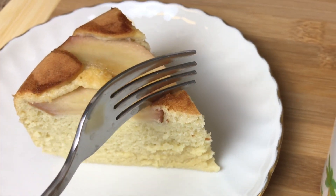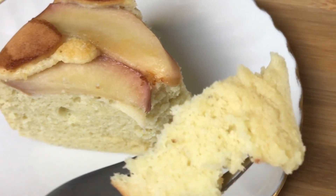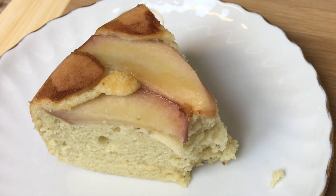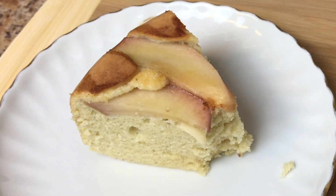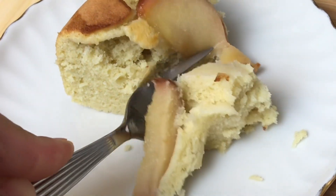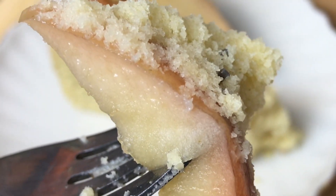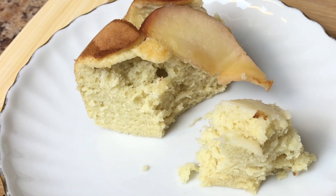Wow, now let's try this, guys. It's so good, really. The taste is so perfect — not too sweet at all, it's just perfect.